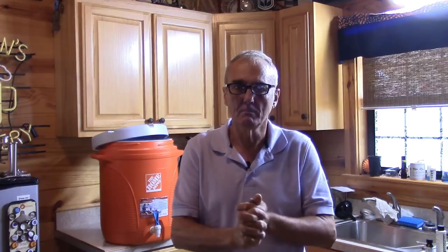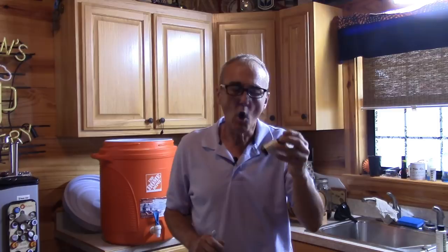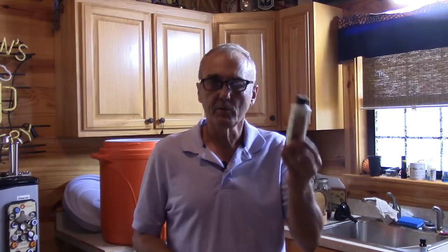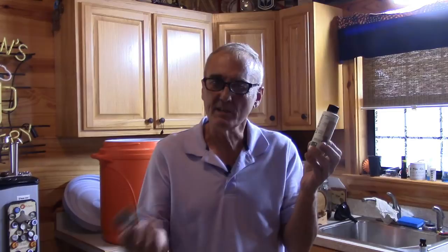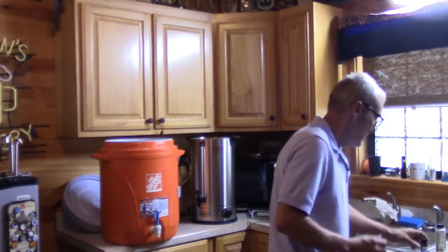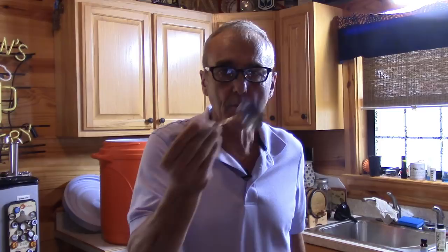What we're going to use is tincture of iodine — that's the brown stuff, not the clear. If it's hard to find, your brew store carries Iodaphor, which is a sanitizer that acts just like iodine and is primarily iodine — you can use either of these. What we've got to do is get a sample, then I'm going to come over to the camera and show you the difference — or if there's a difference. We're going to test both to make sure we've got good starch conversion.